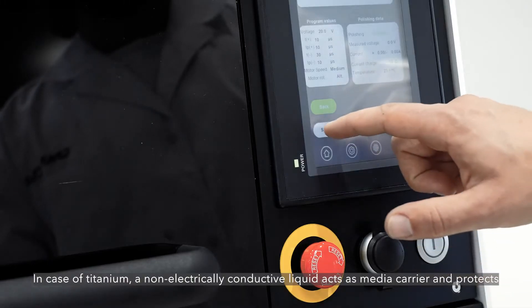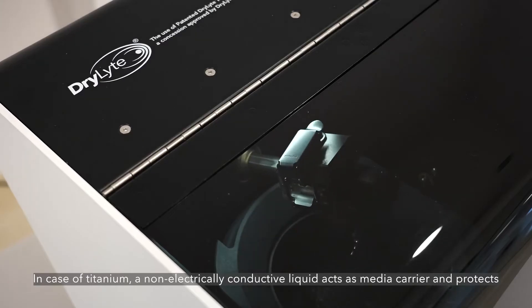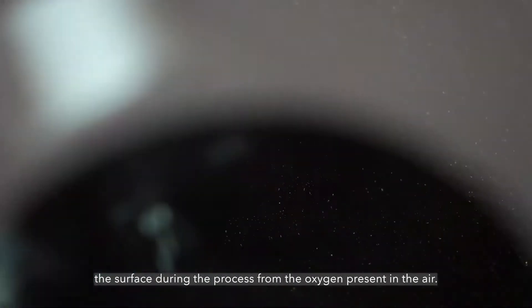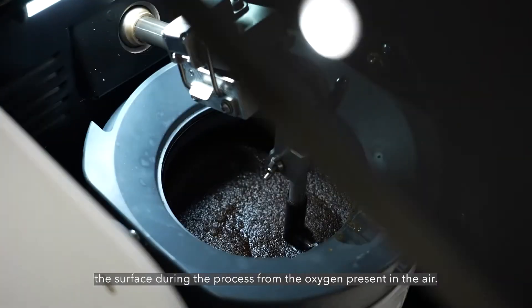In the case of titanium, a non-electrically conductive liquid acts as a media carrier and protects the surface during the process from the oxygen present in the air.